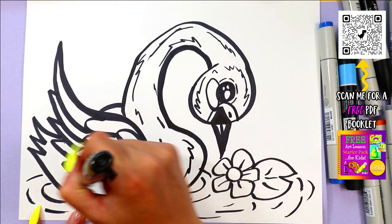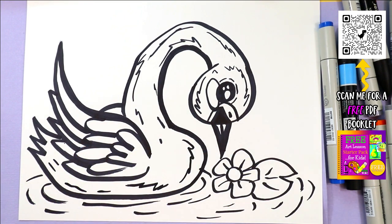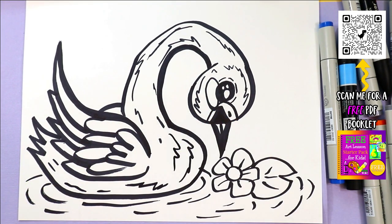To finish it off, we'll add detail by adding lines on the body to create more feather texture. And then you're ready to color in your beautiful swan.